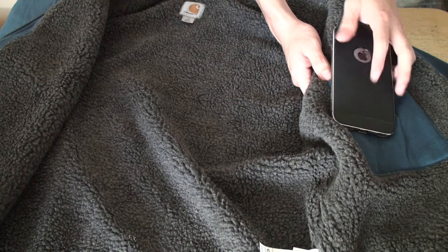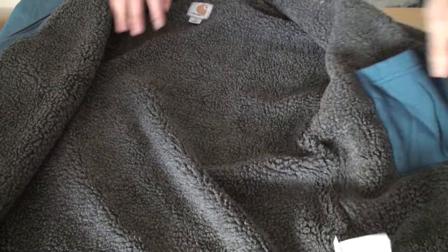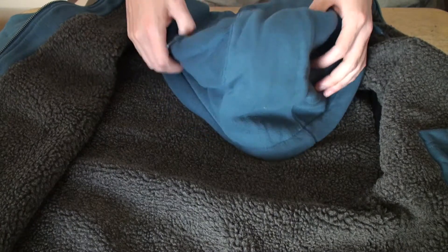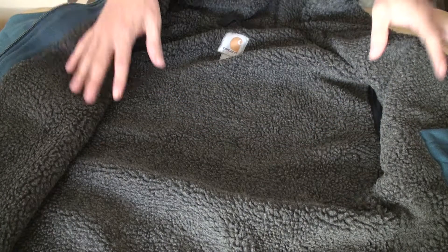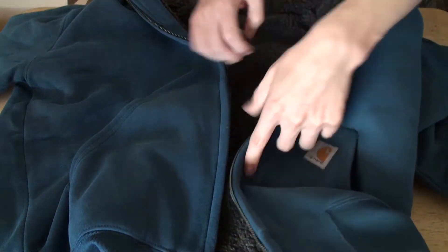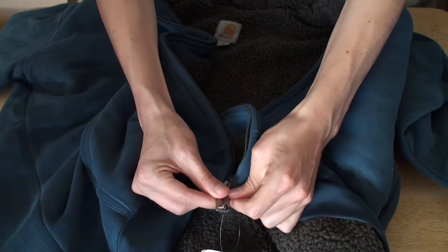If you're interested in the case, I have the link in the description. Starting with the sweater, this is a medium. Nice with the hoodie, good quality. This is like 50% cotton and 50% polyester. Just a bit nice and smooth when I unzipped it, with a good quality zipper.